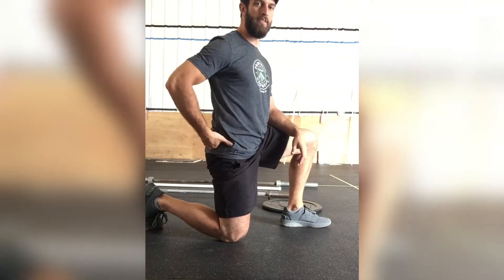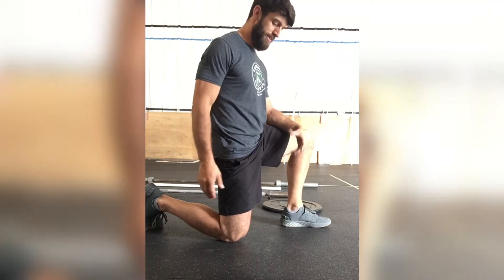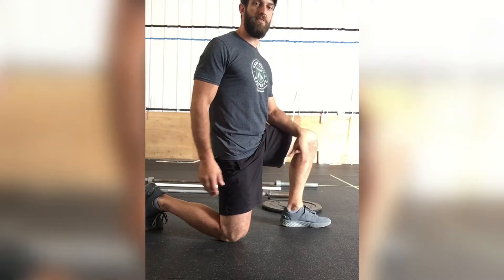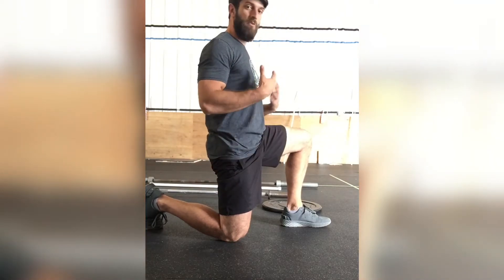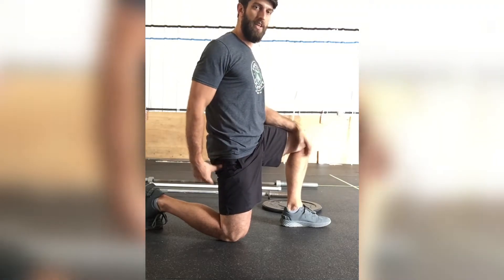When we do a Samson stretch, what we want to do is tuck the hips underneath — I'm squeezing this glute — and as soon as I do that I can feel that stretch go down the front of my leg. That's the position we want to hold: relatively straight up and down, shoulder right over my knee, and tucking the hips underneath.